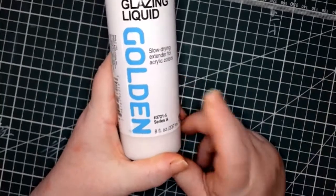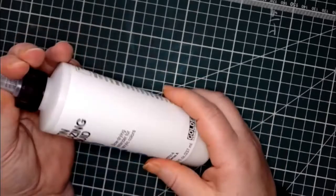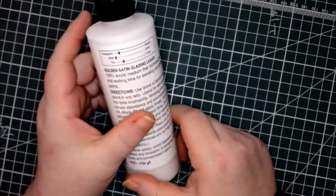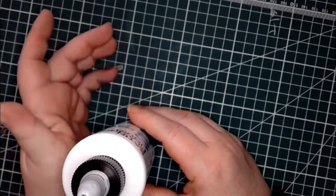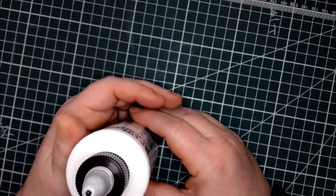Another thing you've seen me use several times this week — I bought this Satin Glazing Liquid from Golden. I've been testing it out on different papers to see if we can eliminate that curling that we get when we use watercolor paints, crayons, and anything that has to do with water on our paper. I put it away so it wouldn't get ruined and then forgot to take it out again — so this is the one we started yesterday.